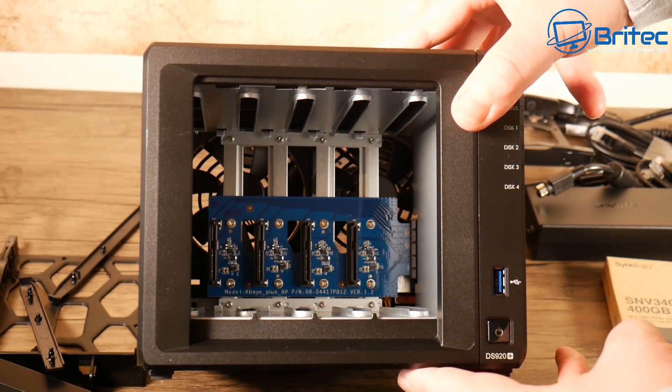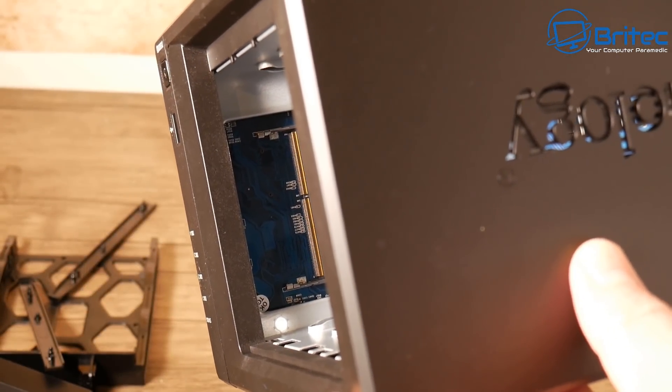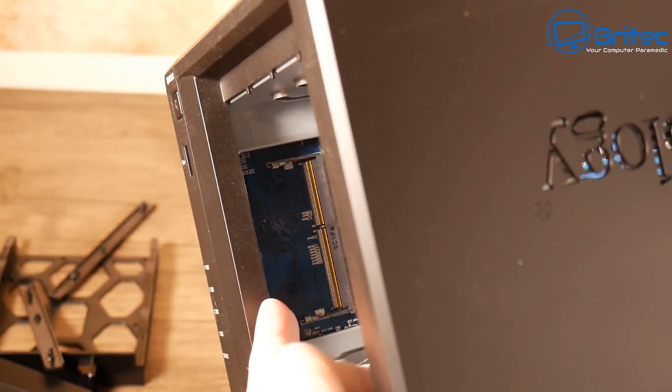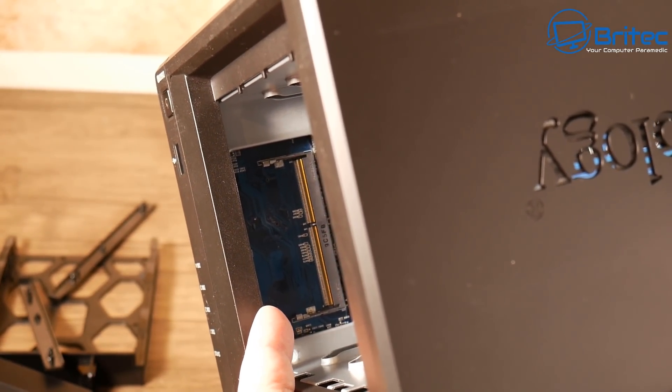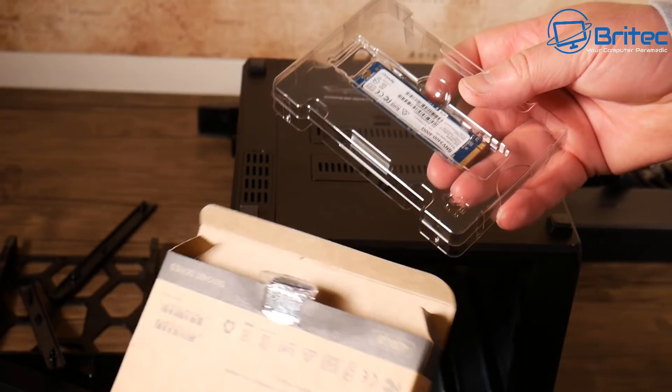There's an aluminium outer frame holding the drive bays, which is nice. We also have our memory slot for upgrading — if you want to put another 4GB stick in here you can, taking the total to 8 gigabytes.